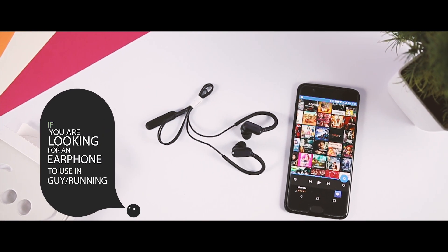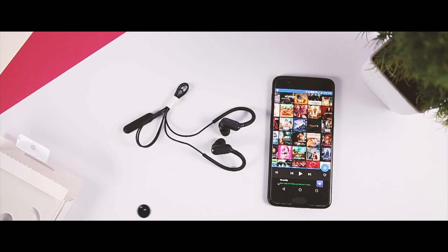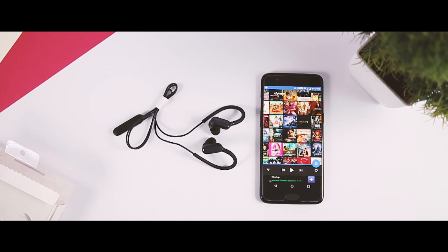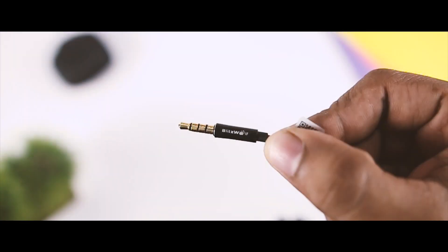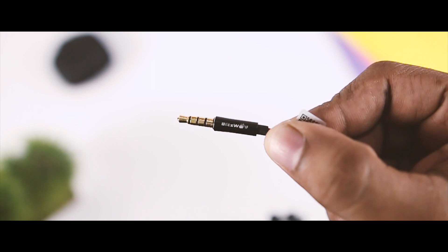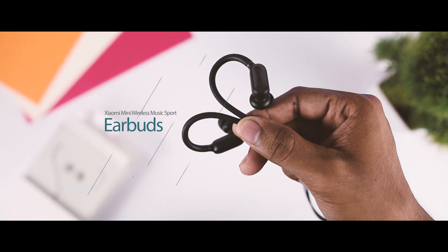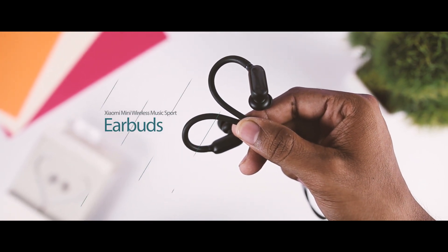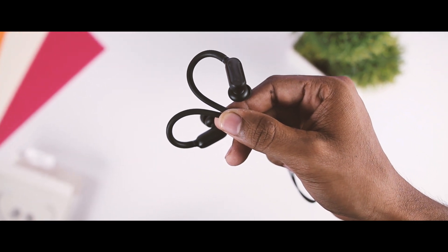If you're looking for an earphone to use in the gym or while running, you'll be glad to know that the Xiaomi Mini Wireless Music Sports Earbud might just be what you're looking for. Xiaomi is known for its very good and cheap earphones. However, as fewer smartphones have 3.5mm connections, cable-bounded earphones are losing their place. Xiaomi has now brought its first wireless Bluetooth earbuds to market, which I'll be reviewing today. Let's get started.